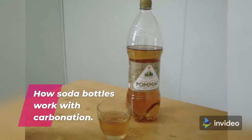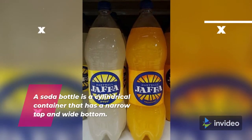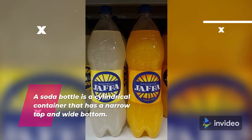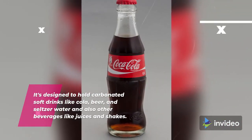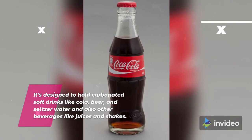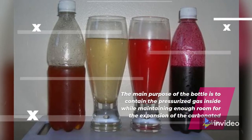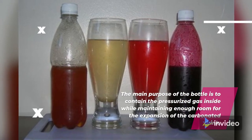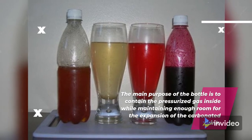A soda bottle is a cylindrical container that has a narrow top and wide bottom. It's designed to hold carbonated soft drinks like cola, beer, and seltzer water, and also other beverages like juices and shakes. The main purpose of the bottle is to contain the pressurized gas inside while maintaining enough room for the expansion of the carbonated drink.